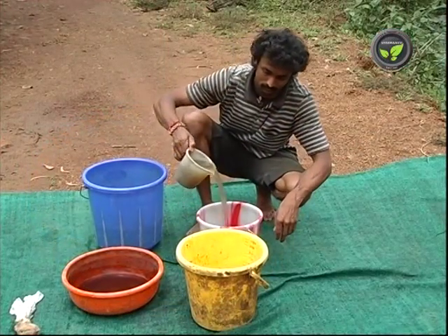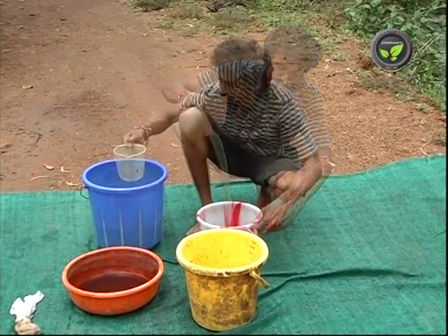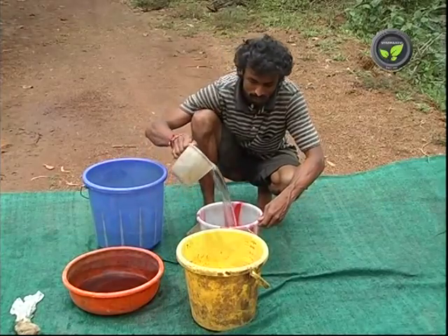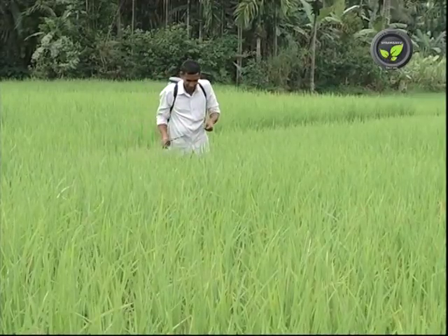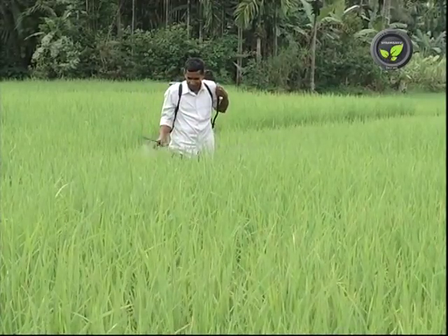Add 1 litre of cow urine with 10 litres of water and spray the solution to any crop. This acts as a source of micronutrient and pest repellent. It can control some diseases also.